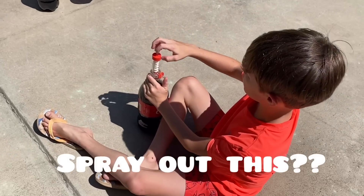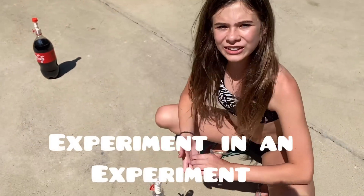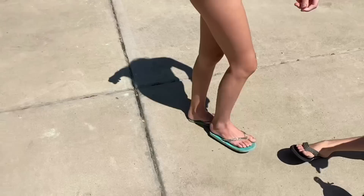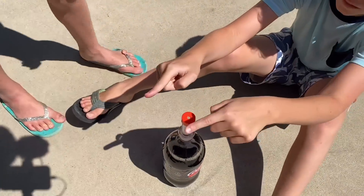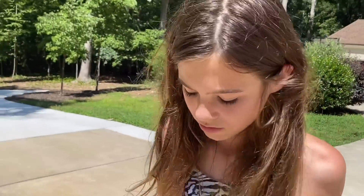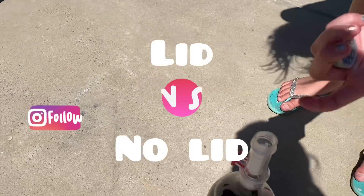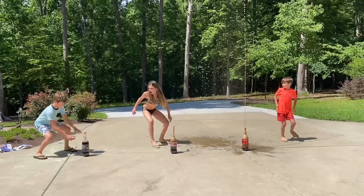I have an idea — what if we spread them out a little so we could run through them while they're fizzing on top? How is it going to spray out this tiny hole? So we are going to do an experiment within the experiment. We're going to take the lid off of mine to see if it would go higher or crazier. Comment on our Instagram which one you would have done.